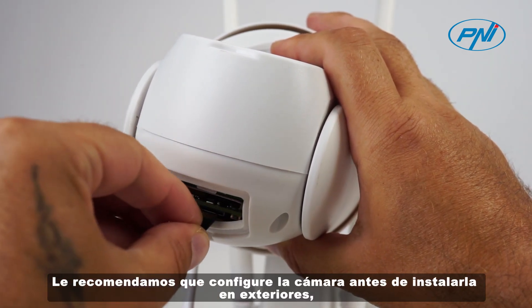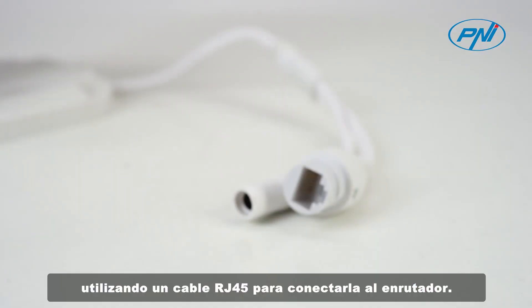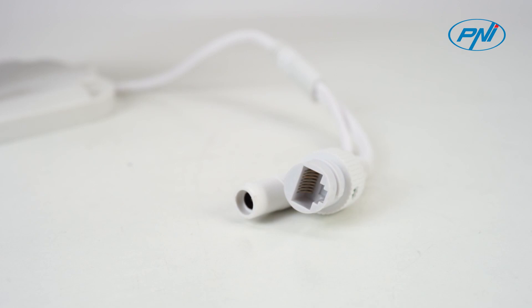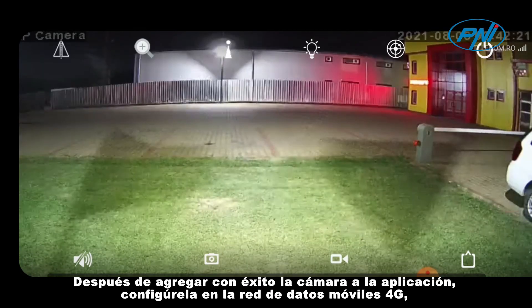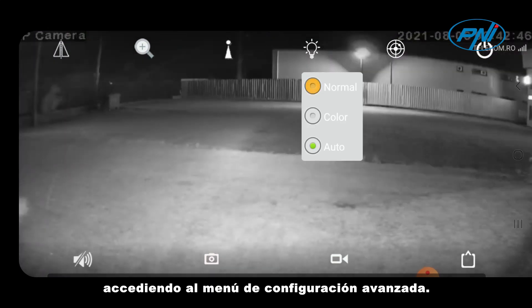We recommend that you configure the camera before installing it outdoors, using an RJ45 cable to connect it to the router. After successfully adding the camera to the application, configure it on the 4G mobile data network by accessing the Advanced Settings menu.